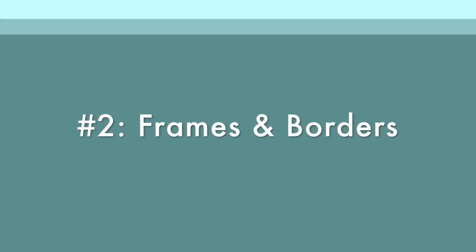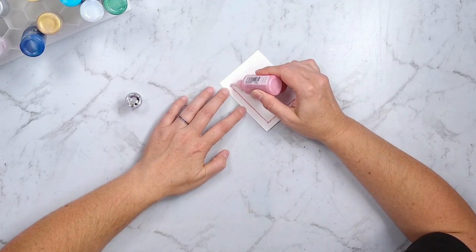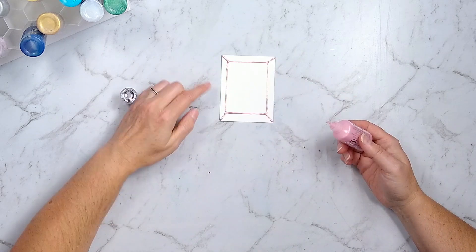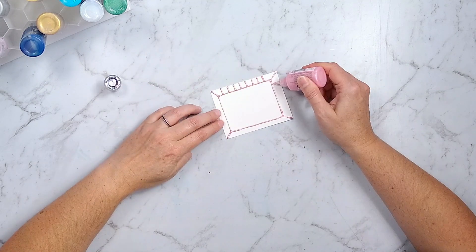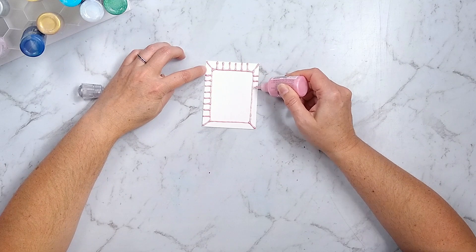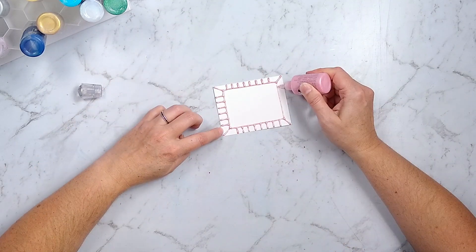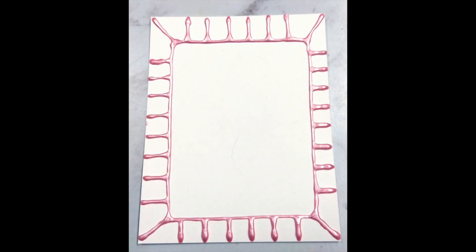Moving on to number two: frames and borders. You can do this directly on a larger project — I'm just demoing on journaling cards. Here is a style of frame you could do around a photo or around another significant element on a scrapbook layout or a card. Then here I'm adding some doodles with my Nuvo drops to get a border effect. Mix it up — you could do squiggles, polka dots, whatever you want to do.